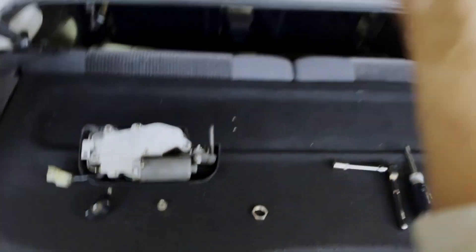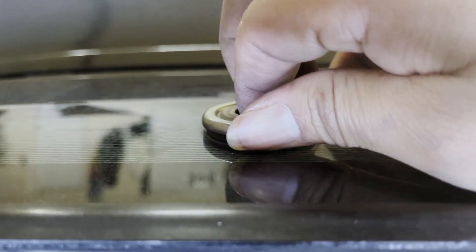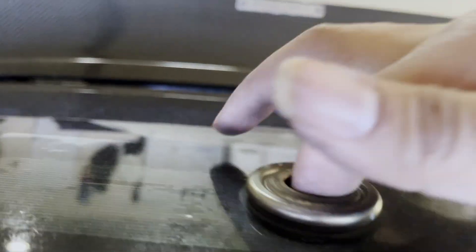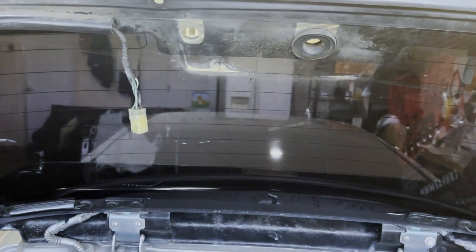We got the old motor out, wire exposed. All I'm going to do now is just maybe clean up this area on both sides. I don't know if this comes off — oh, it does. But I don't really need to take this off; the seal's fine. So I'm just going to clean it up and we're going to install the new piece.